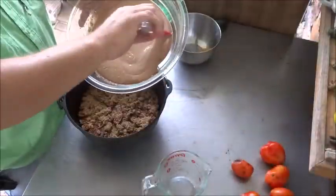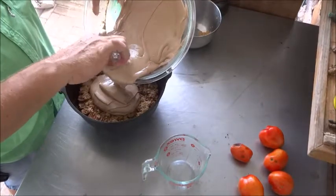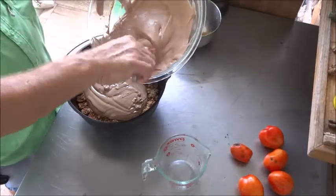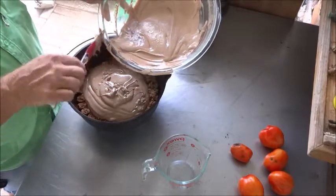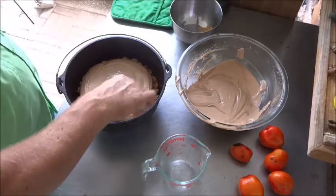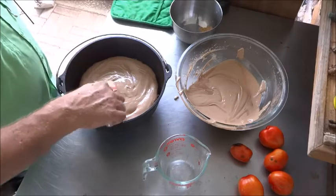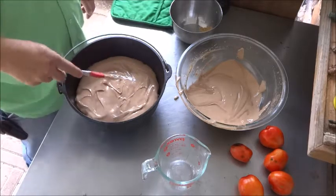We have our silicone spatula here. We're going to pour about one half of the batter mixture into the Dutch oven — just eyeball it. Try not to make a mess. Spread it out gently so you don't disturb the pecans underneath — just ease it out to the edges. We did re-season this Dutch oven just before we started, just to make sure, since it's a new one.